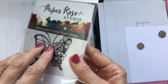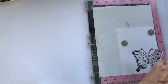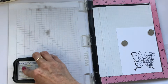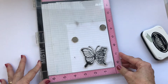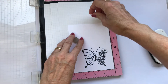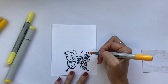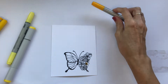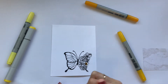I'm stamping my image using a Copic-friendly ink — Memento Tuxedo Black — and I'll stamp that a couple of times to get a nice clean image. I'm going to color that with Copics in the same colors as the background. I've included a little bit of the coloring for you but not all of it.